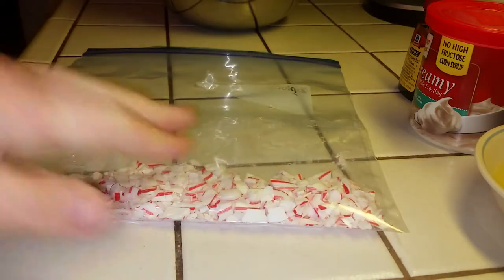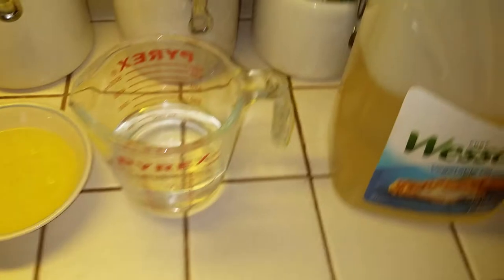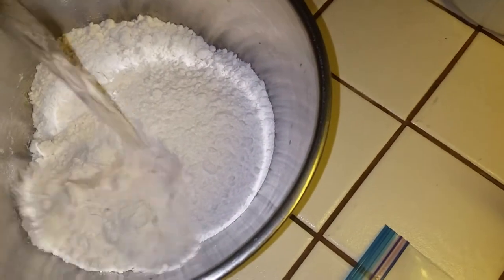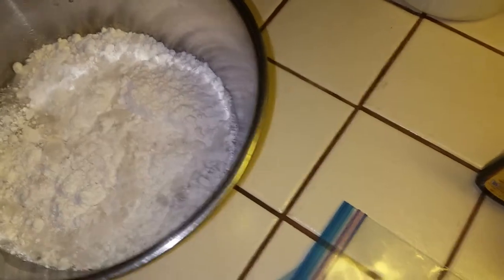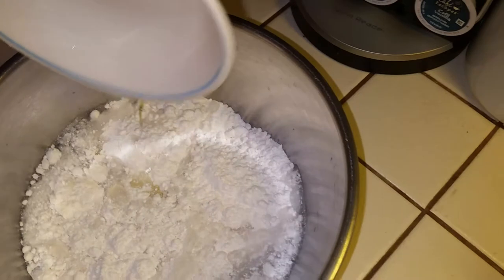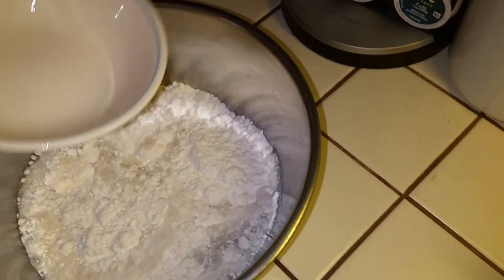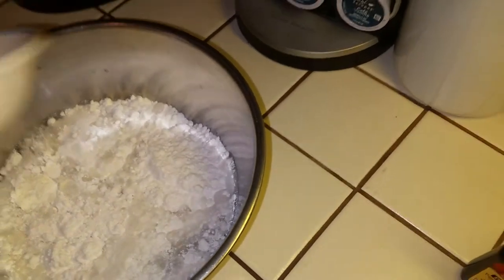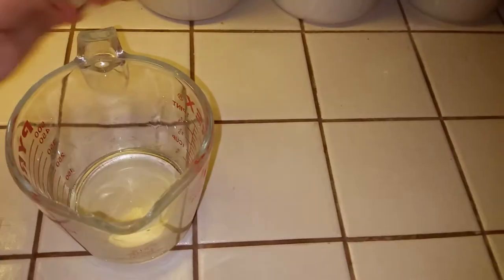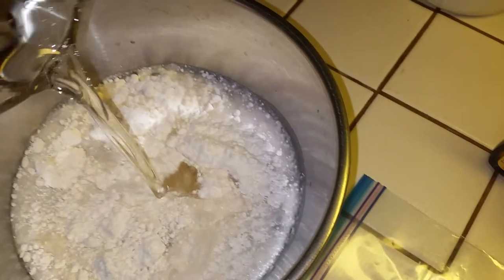We've got our crushed candy canes — that turned out great. Now we're going to take this one cup of water and put it in the bowl with our cake mix. We're going to take our three egg whites — just the egg whites — and add that in as well. I've never understood why you can't use the yolk; I'm going to try the yolk one day. Here's our one-third cup of vegetable oil — pour that in too.